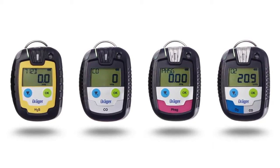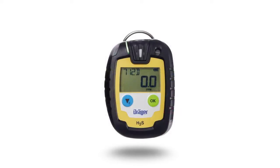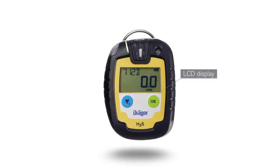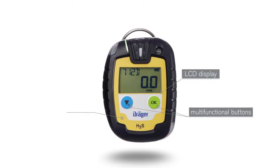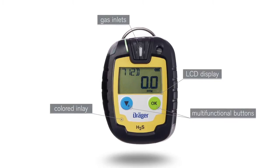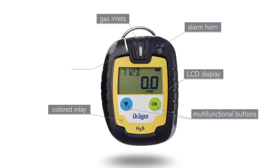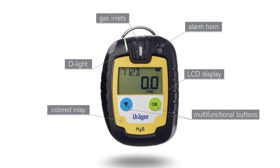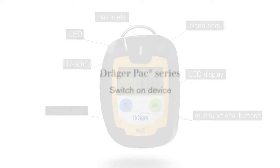The pack allows for measurement of up to two gases depending on the Draeger sensor installed. The Draeger Pack has the following features: a large, easy-to-read LCD display, nonverbal operation, two multifunctional buttons, a colored inlay or keypad for easy recognition of the gas to be measured, gas inlets protected by sensor grids, and an alarm horn. An intermittently flashing D-light shows the device is ready for use, and an alarm sets off clearly visible LEDs.